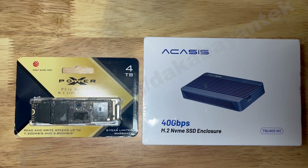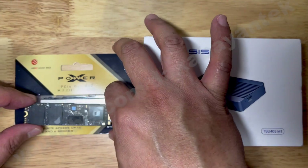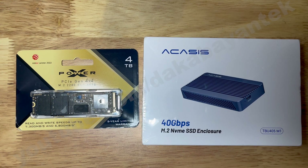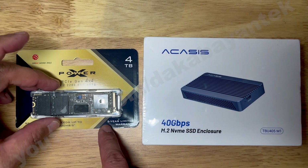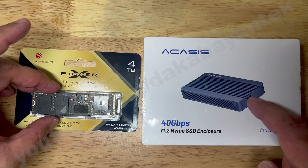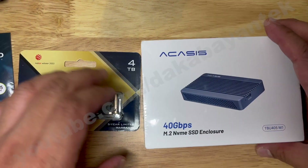I'm also going to change my NVMe to a generation 4x4. This is a Silicon Power XS70 4TB with a read speed of around 7,000 Mbps. I took it out from the heatsink because I don't need it for my cases here. I also bought a Gaelid thermal pad that I'm going to use. So let's open this one up.